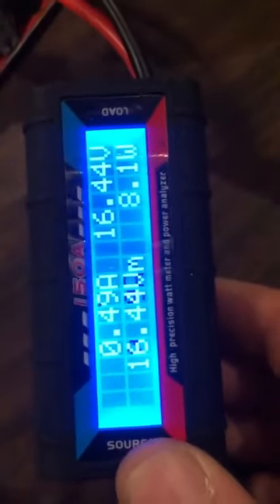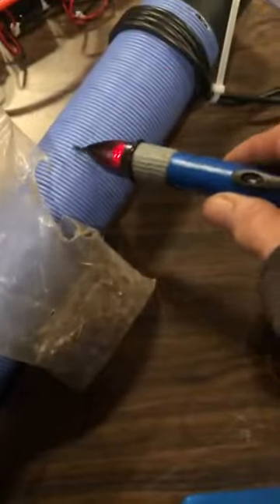We are wide open on the thing and we're only pulling 8.1 watts, 16 volts. You can hear my meter just going crazy — everywhere I bring it over here it just shuts right up, way up in here.